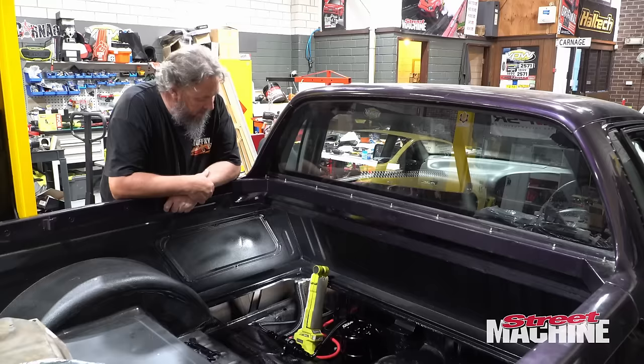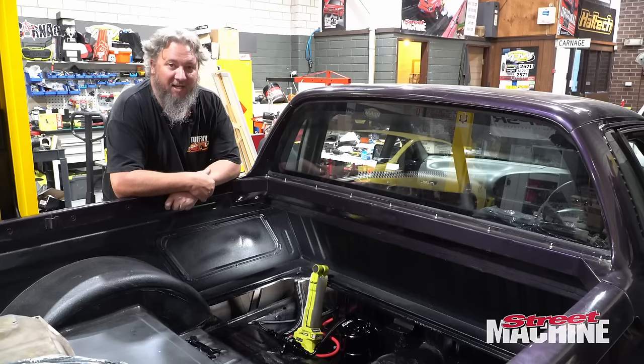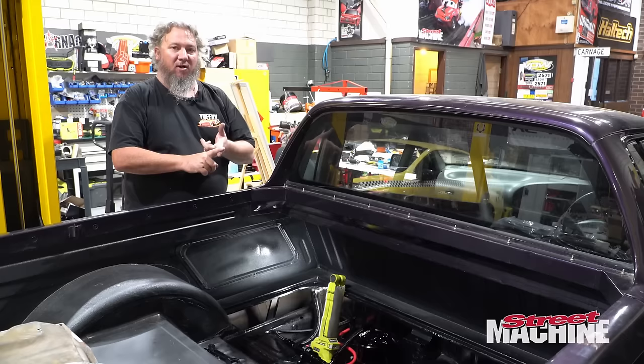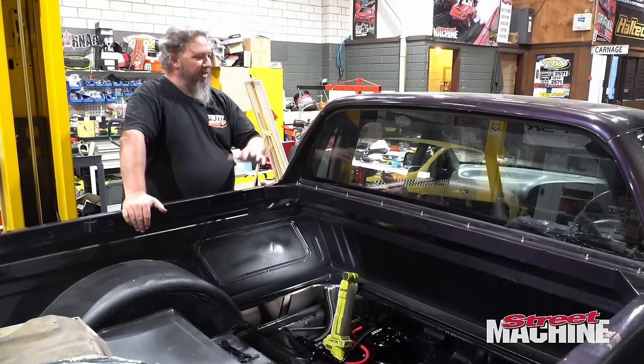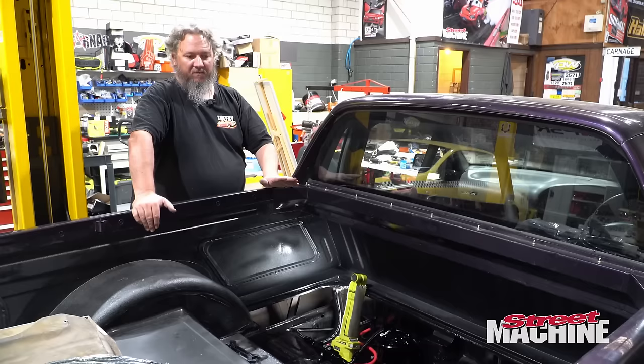That's starting to look pretty good. We need to work out where we're going through the floor pan — I think I have that location, but it needs to go back on the hoist. We've handled most of the wiring stuff that meant it had to come off the hoist in the first place. I've wired up the drive-by-wire pedal, I've wired up the dash — blinkers and all that sort of stuff. All that wiring's been done off camera. Now that I don't have to climb in and out of the cabin so much, it's a good time to get it back on the hoist, sort out the plumbing, and get that nailed down.